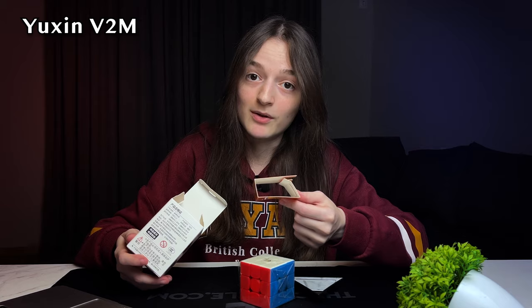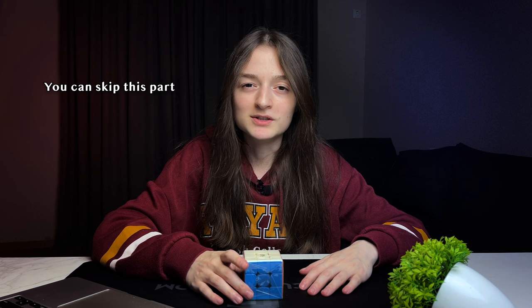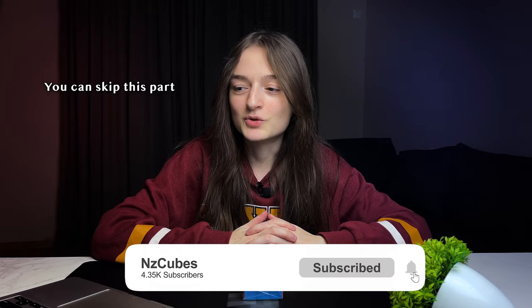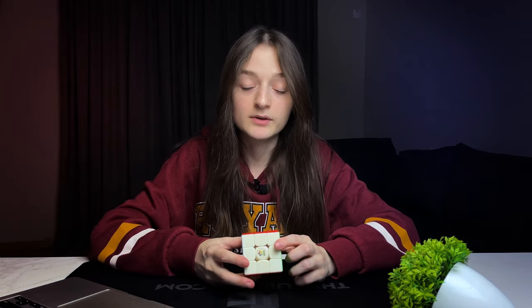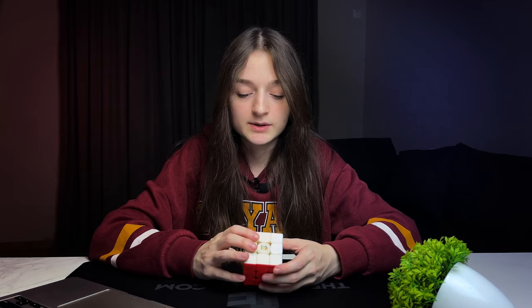This cube has a dual adjustment system because we got this tool. Guys, I'm recording this video for an hour and I still have five more cubes to unbox. Have you noticed I never ask to subscribe in my videos? Today I'll ask — subscribe to my channel! The color shades are the same as the first version and I do not like this type of blue — it's more of a sky blue. Let's get into the turning style.